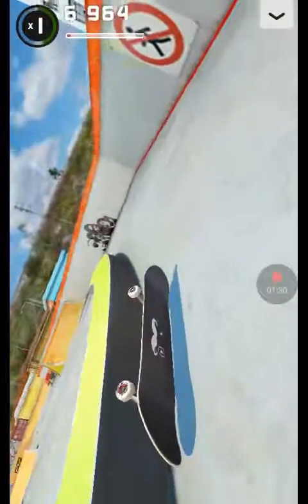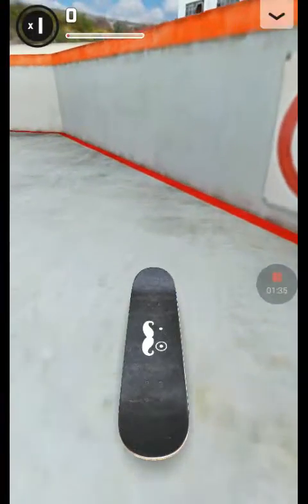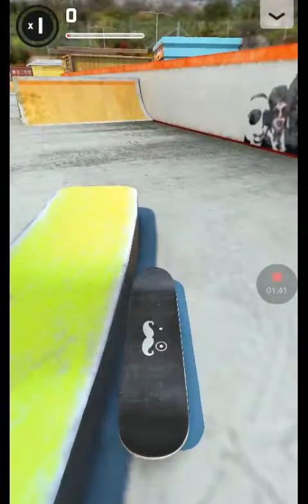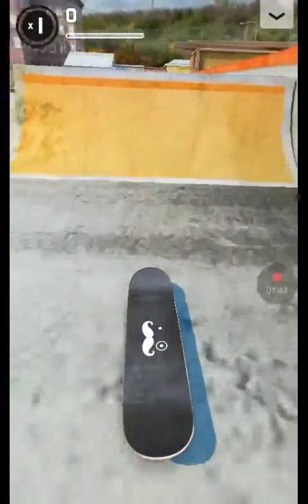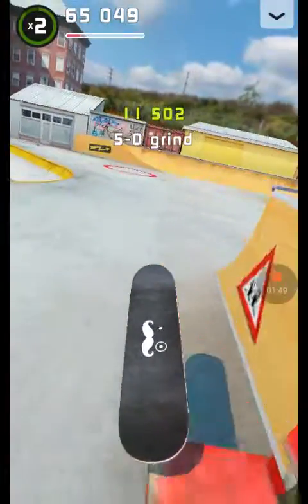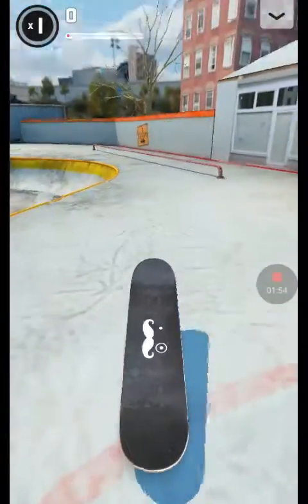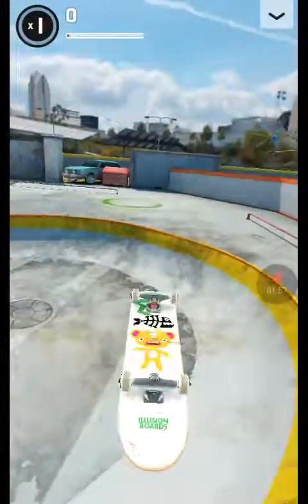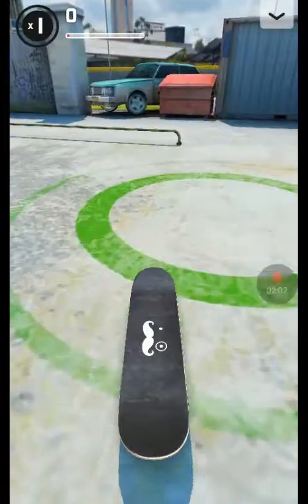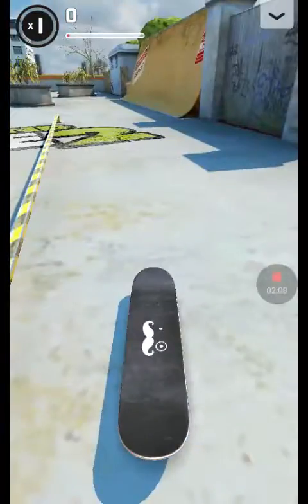Come on — an ollie heel flip. Whoa, that was cool! Oh, that was awesome. I wonder if I could do a double kickflip. I almost did it — it's possible, I've done it before. It's so hard though.